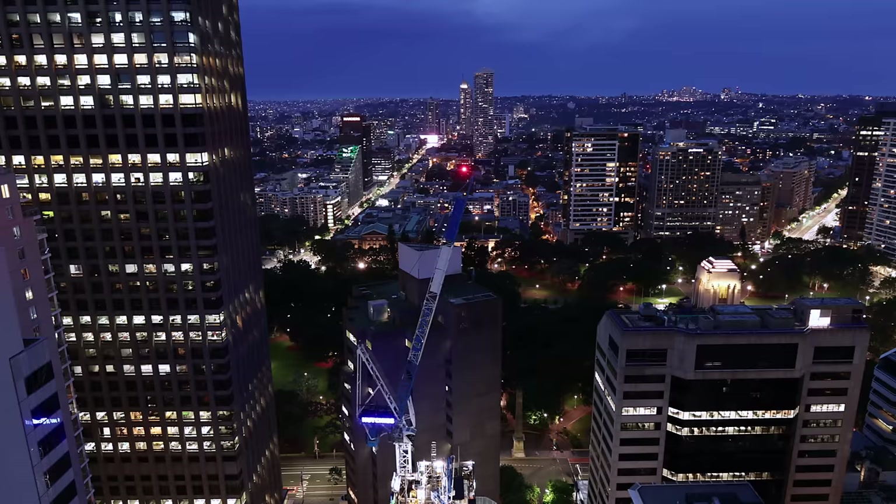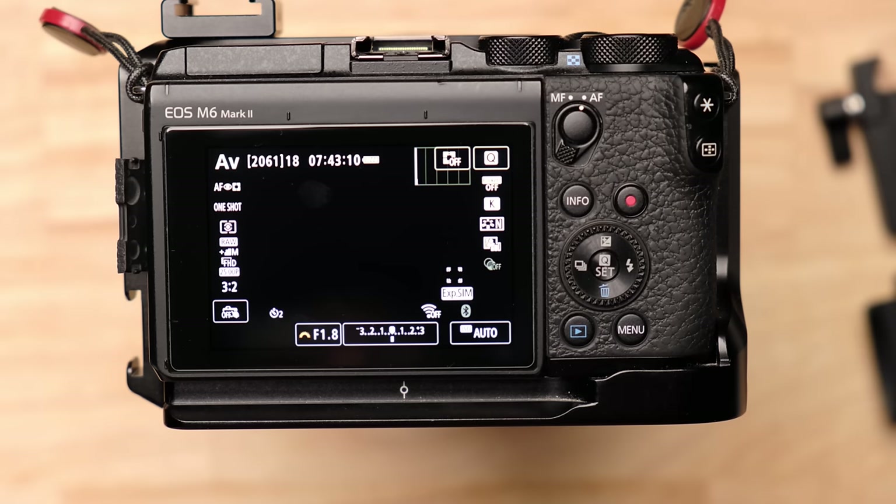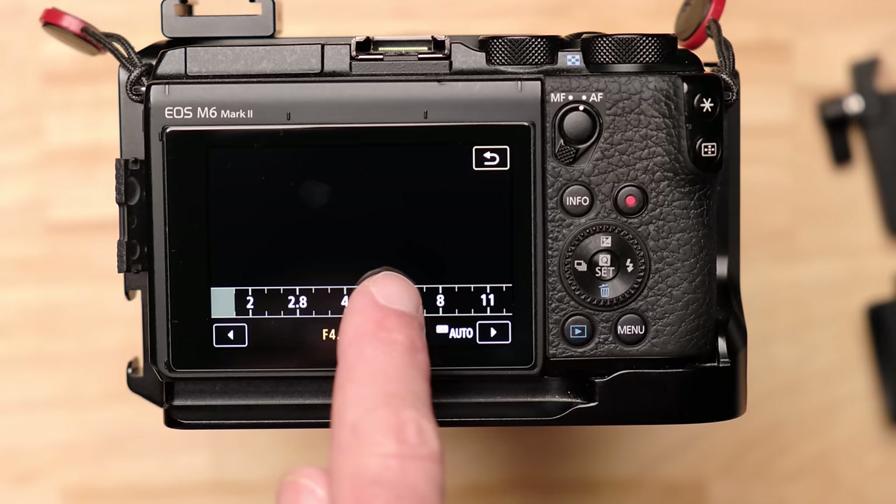We try to open the aperture and let in as much light as possible for the cleanest image. The other thing we decide with aperture is how much of the scene is in focus. The wider the opening, the less of the scene is in focus. In portraits where the person is sharp and the background is blurry and blown out, the aperture is opened wide.